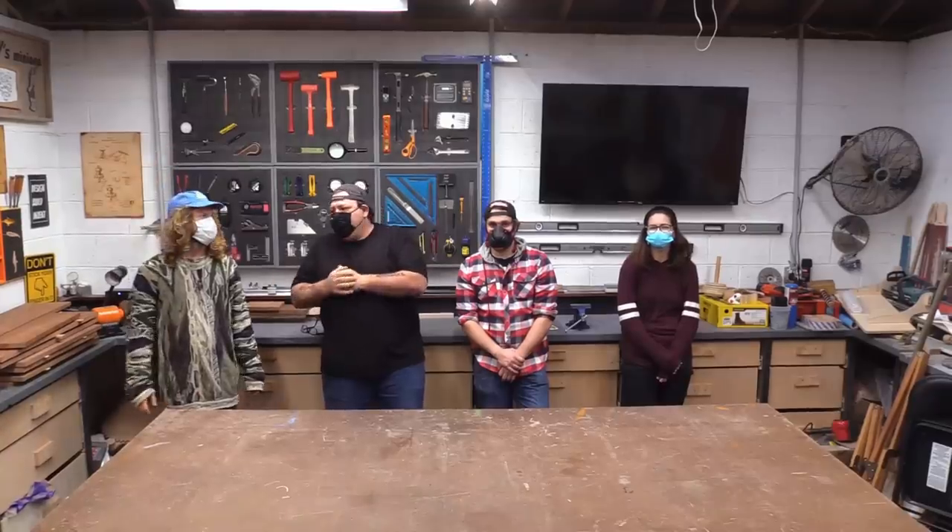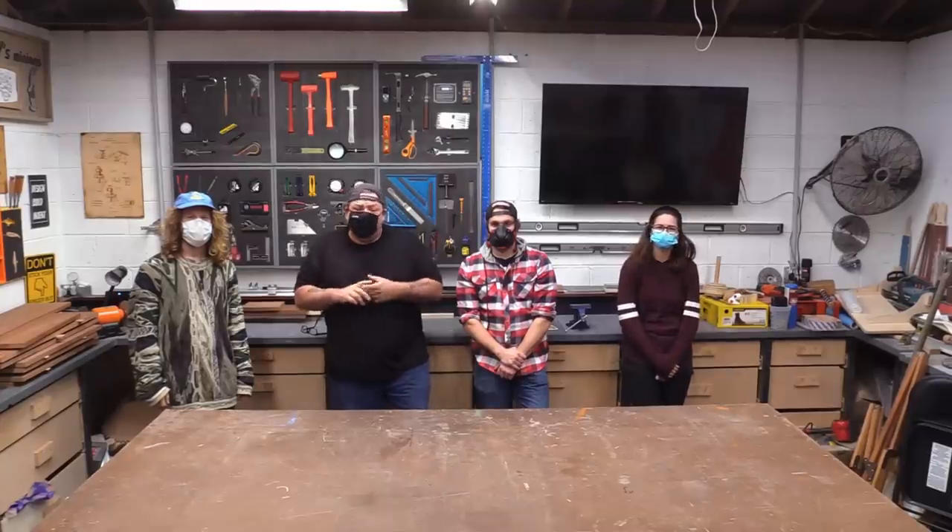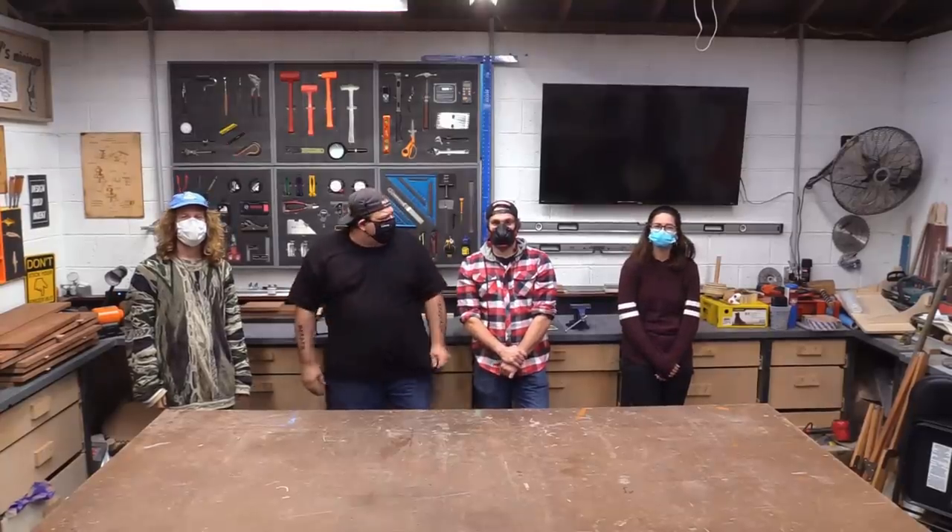This is Austin. He does video editing and videoing and all kinds of crazy woodworking stuff. This is Brad — he's kind of our all-around guy, runs the CNC. And this is Wendy. She handles customer service, running the CNC, and just about everything else.